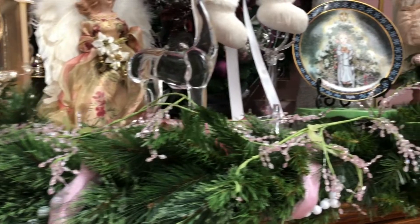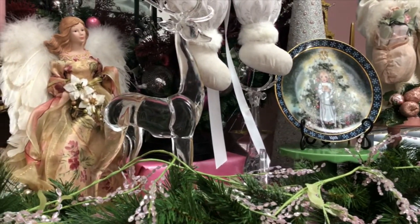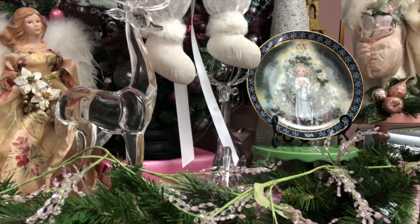Take a look at my pretty little reindeer — they're so glassy. I love those reindeer so much and I never take them down because I'm always afraid that they'll break.